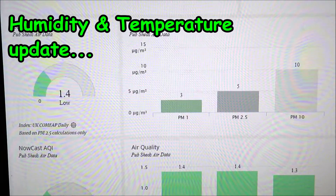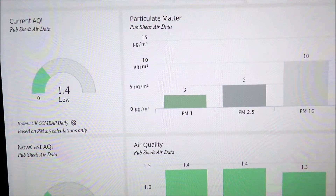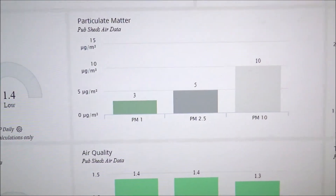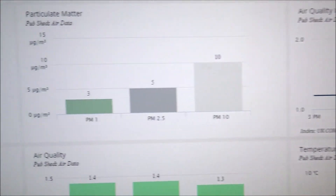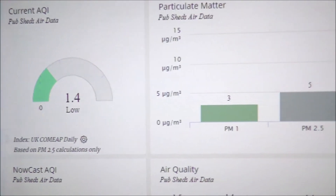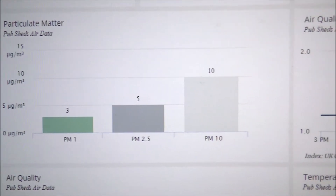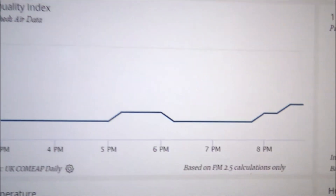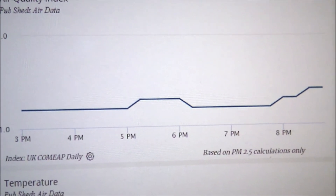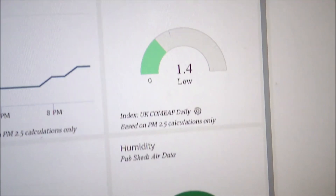We're inserting this short piece of video into our review because we subsequently visited the weatherlink.com website and found our weather station there — and sure enough there's a lot more data displaying for the air quality sensor. We have the current air quality index on a dial, the particulate matter data for PM1, PM2.5, and PM10 values, and a graph that's been building up over the last day, giving us some good history. We also have the one-hour AQI dial.